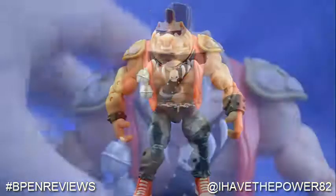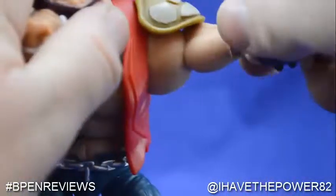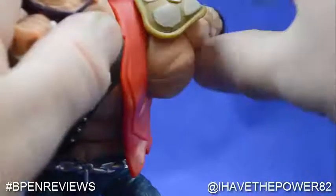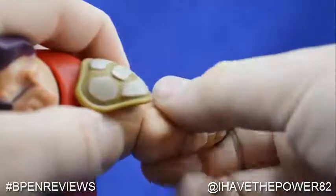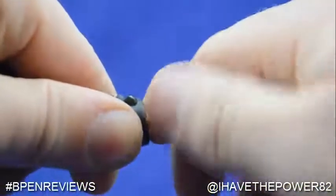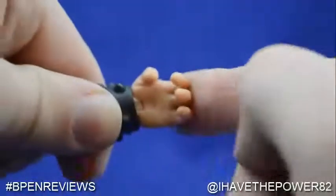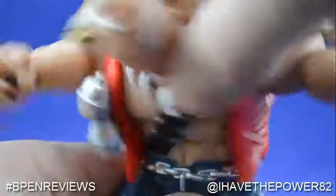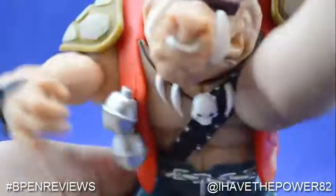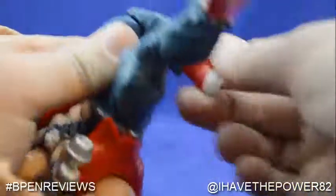Now let's take a look at his articulation. He has very poor head movement, along with shoulder, bicep, double-jointed elbows, wrist cut and wrist swivel, double-jointed knees, and boot-cut articulation.